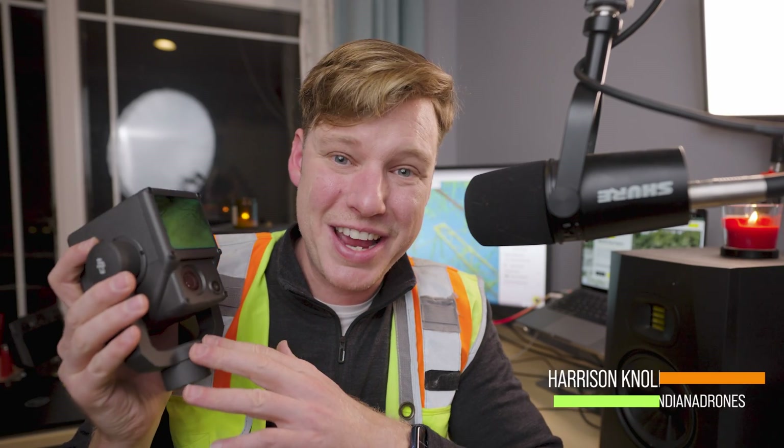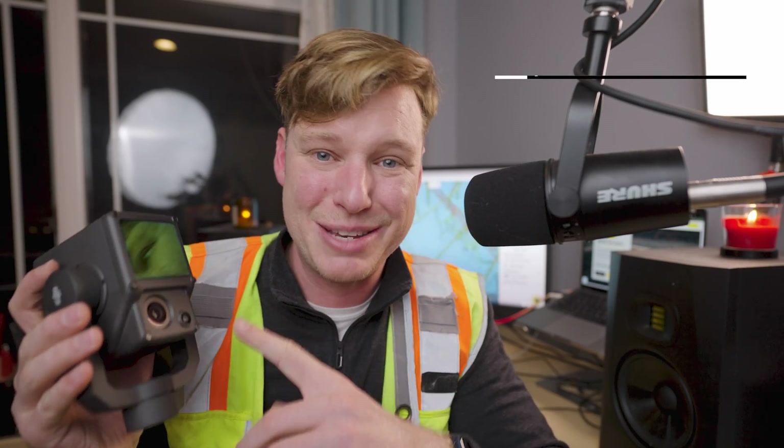What's up guys, Harrison here. DJI, the global manufacturer of drones, just released a huge update about their flagship LiDAR product, the DJI Zenmuse L1.